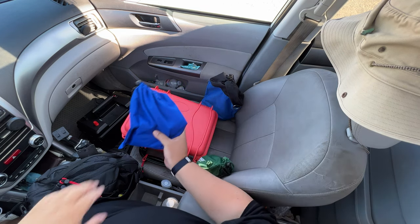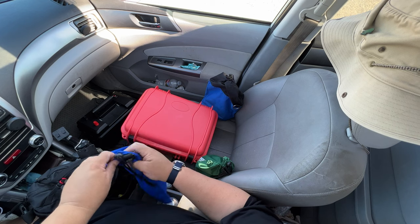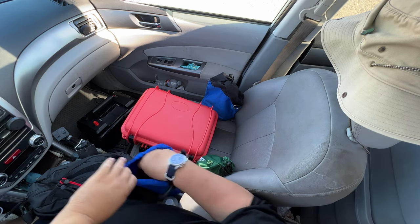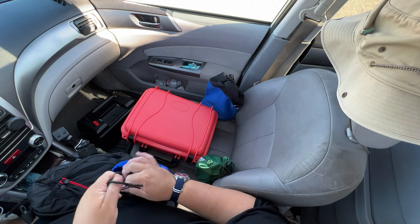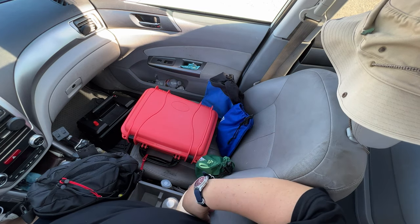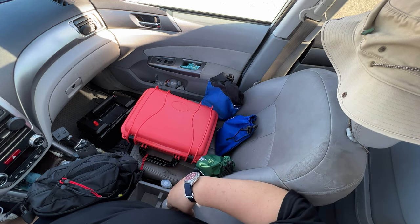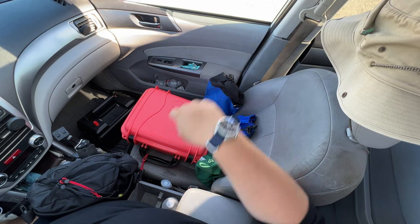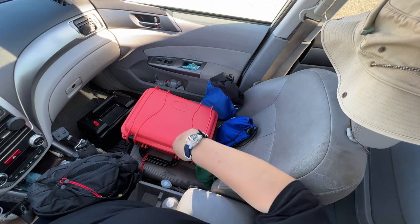I have headphones — they're in one of these little bags. Headphones are important for field operations, especially when you're outside. Right now I'm here at Bolsa Chica State Beach, and with cars going back and forth on PCH, the headphones help you hear those weak signals — much more valuable than using the radio's built-in speaker.